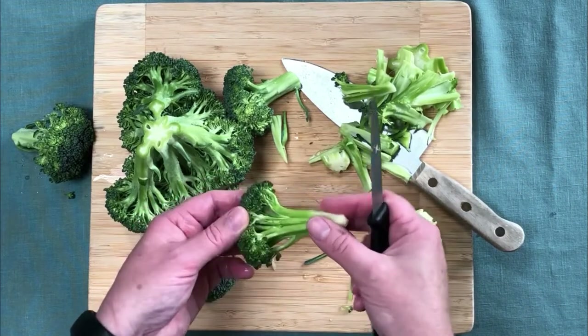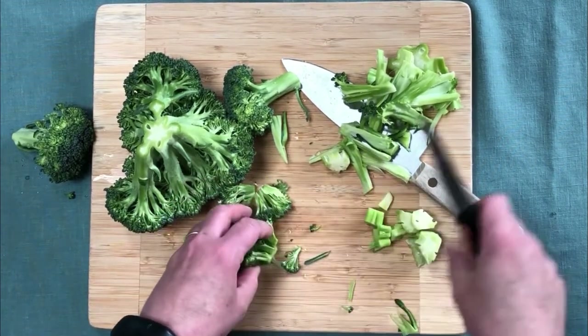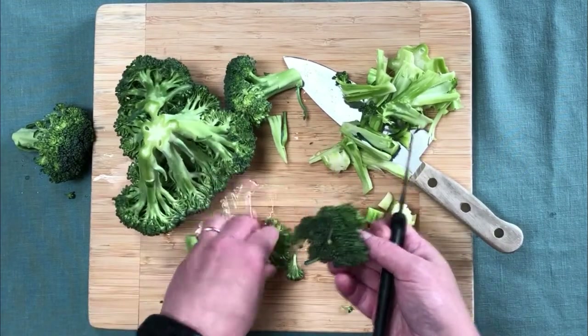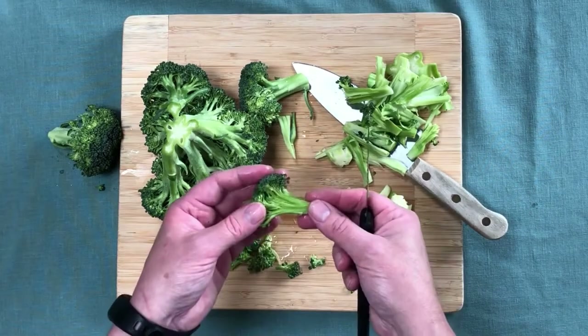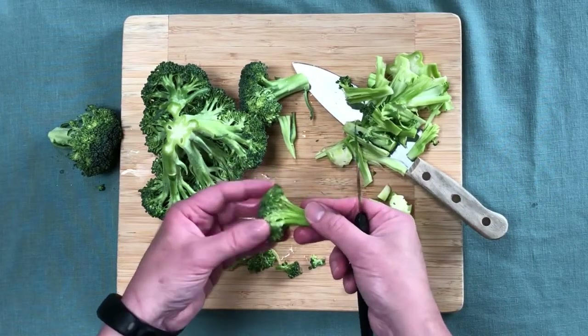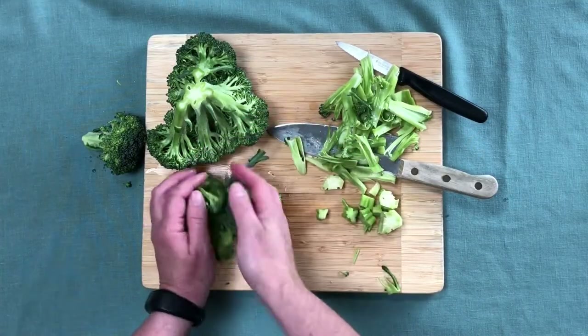Now you have this nice broccoli floret that also has a stem that'll taste good and won't be woody. If you don't want the stems that long, just cut them up and set them aside with your cut-up broccoli. Then you have your tops of your broccoli — that's how you can peel the broccoli so you can use the whole thing.